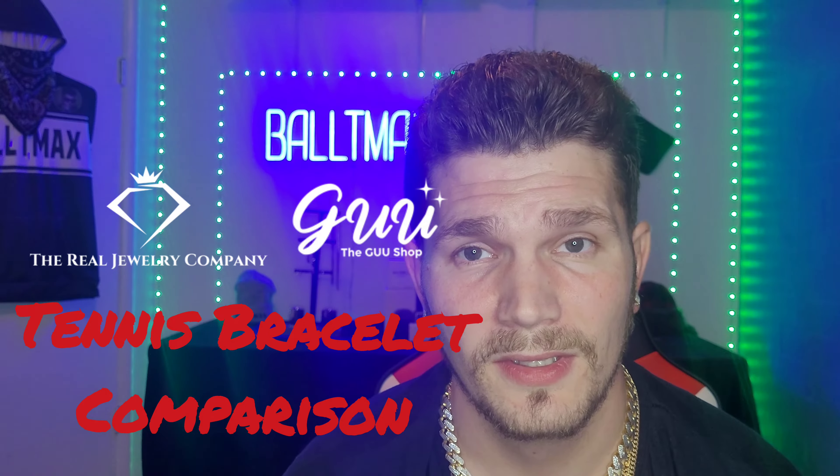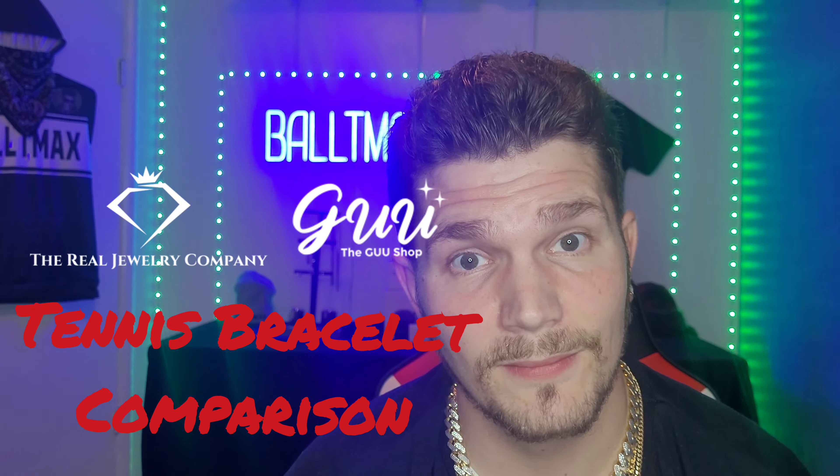What up, Baltamax here. We're going to be going over in depth the difference between solid gold and gold plated jewelry. When I was first starting out I bought a lot of gold plated pieces — some of them are doing okay and others are pretty faded, and I ended up replacing them with solid gold ones. We're going to go over the pros and cons and compare two of my tennis bracelets: one solid gold, one gold plated.